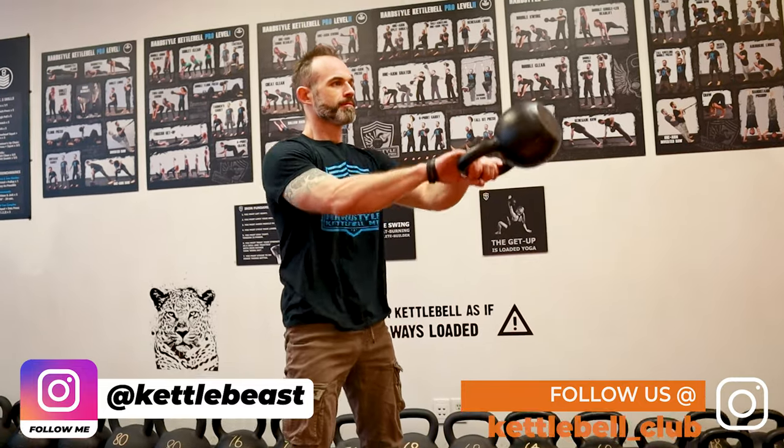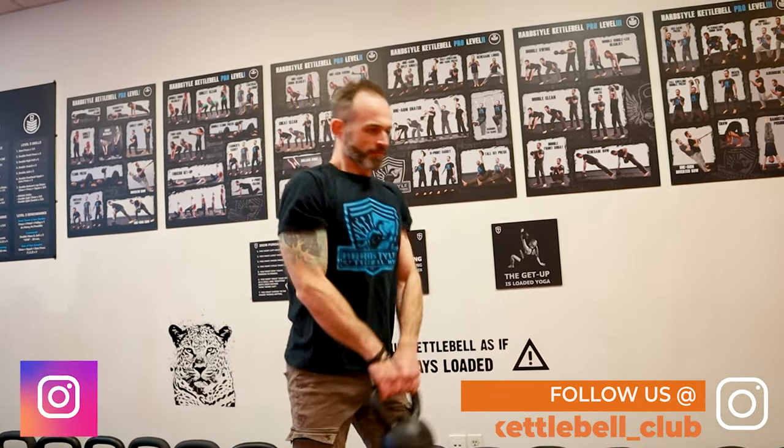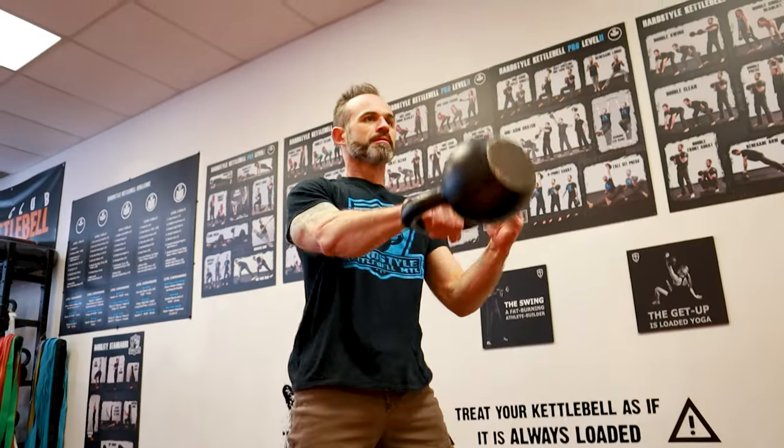Before you even think of doing hand-to-hand swings, first get your two-arm swing super dialed in. Next, you have to master the one-arm swing. Once you know that, I can take you to the next step.